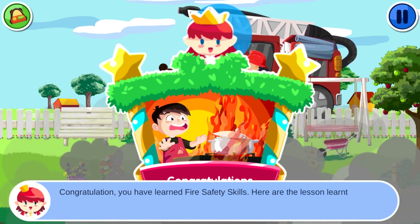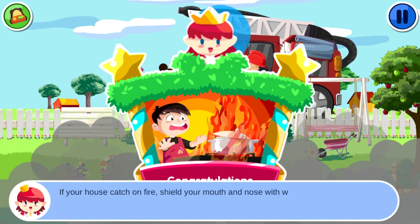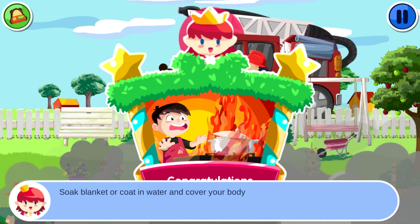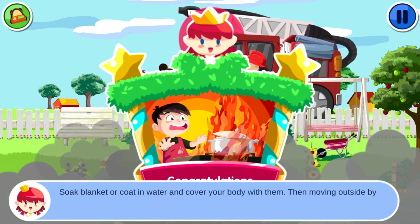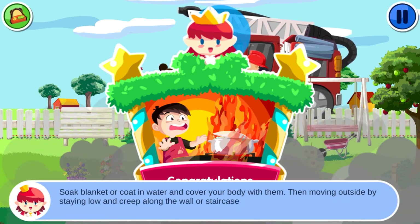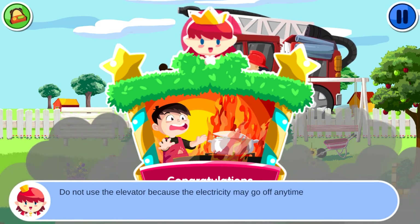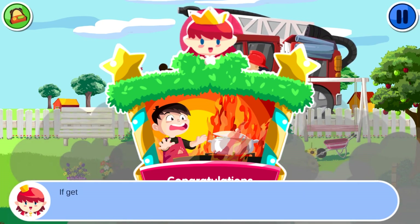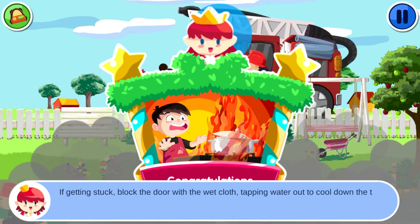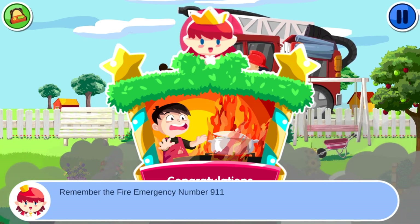If your house catches on fire, shield your mouth and nose with wet cloth. Soak a blanket or coat in water and cover your body. Move outside by staying low along the wall or staircase. Do not use the elevator because the electricity may go off anytime. If stuck, block the door with wet cloth and tap water to cool down the temperature. Remember the fire emergency number: 9-1-1.